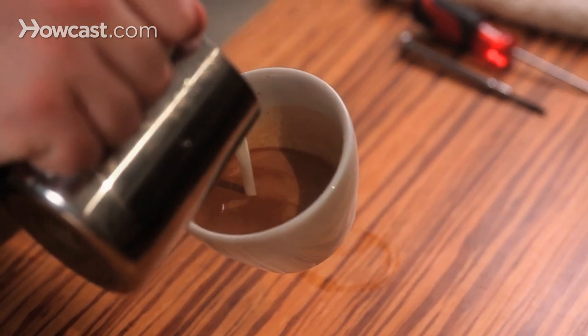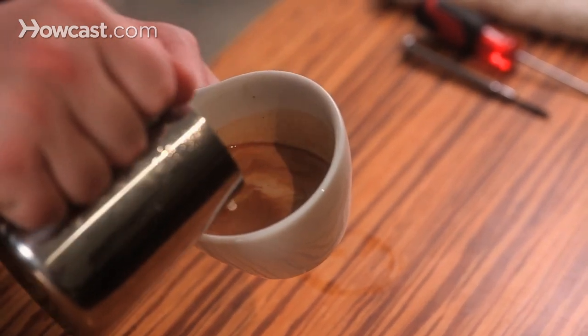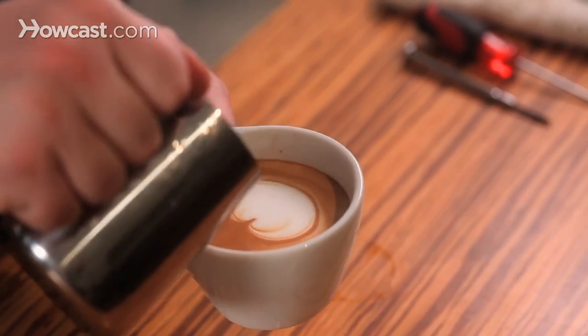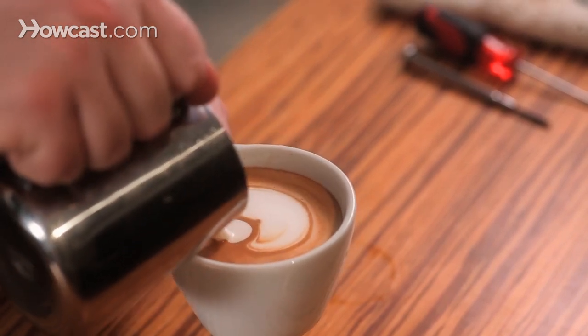All right, so here's the pour. We're going to begin with a monk's head, and then pour a smaller one beneath it. So here's the first one, and a little bitty one there.